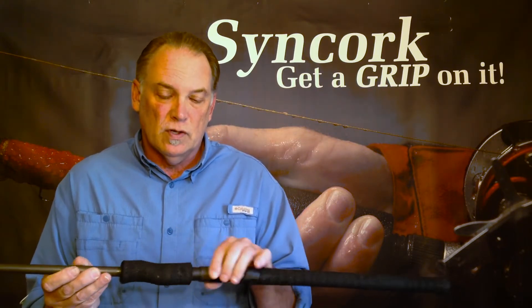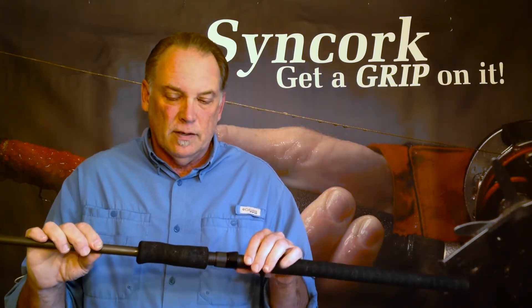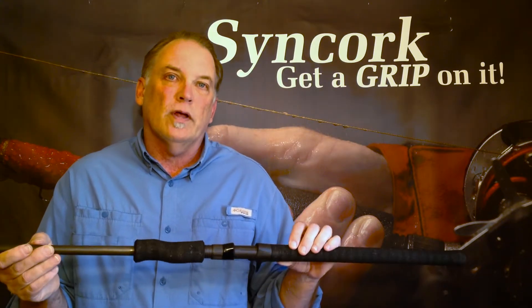Especially after you've used a more ergonomically designed foregrip like this. It fills up the palm swell inside your hand, much more comfortable to hold on to, much less fatigue, creates a little different angle on your wrist, and it's just a game changer for people that hold on to the foregrip.